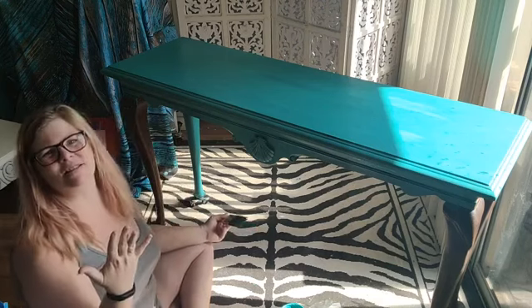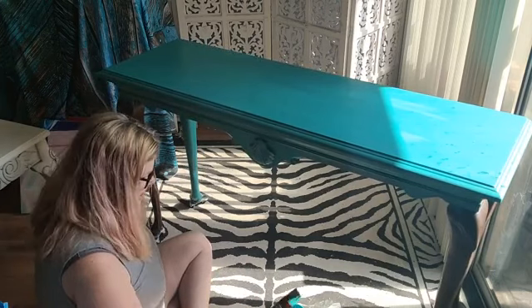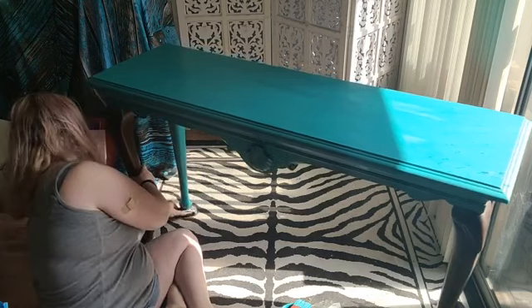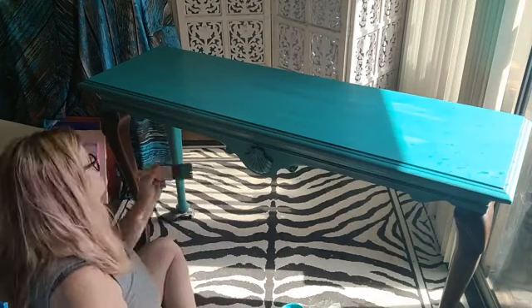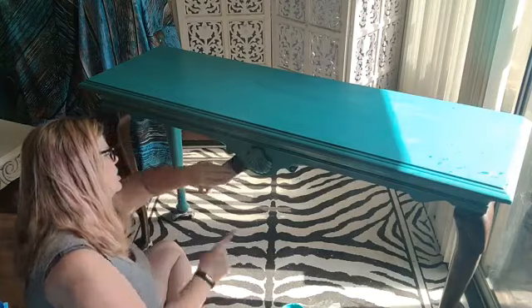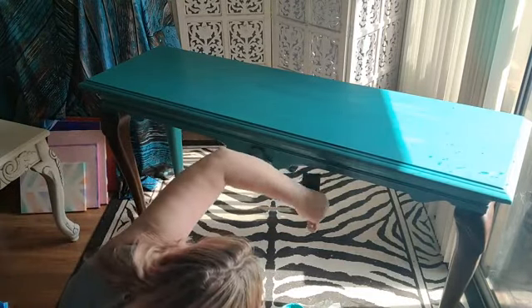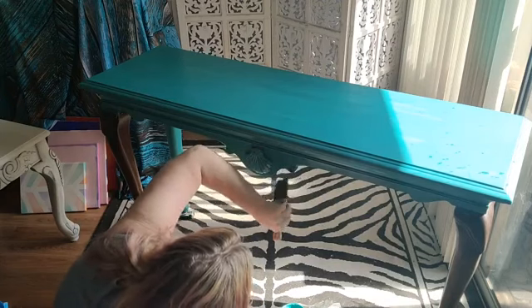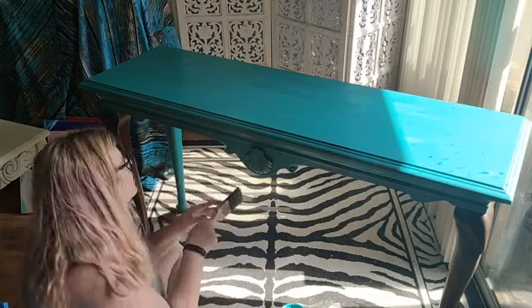I'm letting the paint do what it wants to do, and then I'll incorporate other colors suggested by my friend Callan to make this a really fun beachy piece — considering the motif is a seashell. Again, I'm using the side of my brush to get these insets here at the bottom, underneath the table. The reason you want to paint these is because from across the room you'll be able to see them.